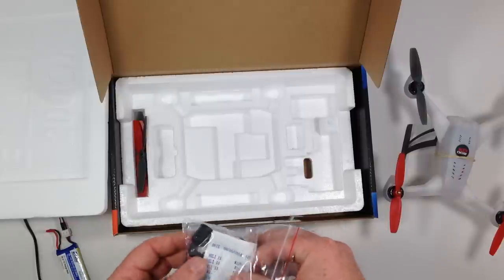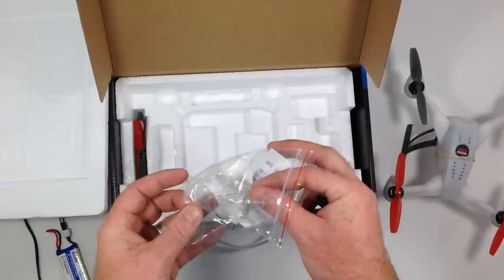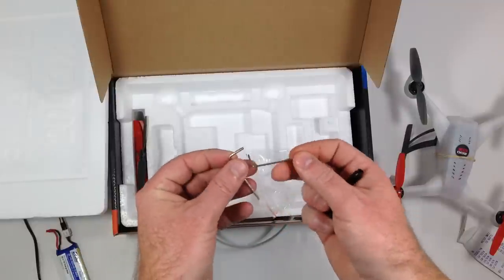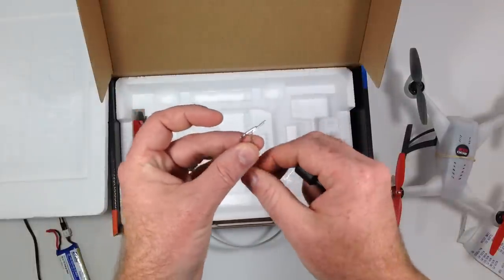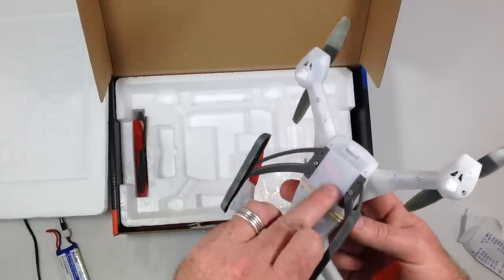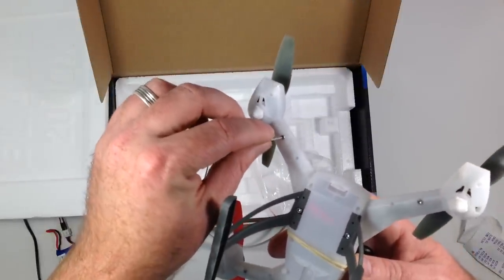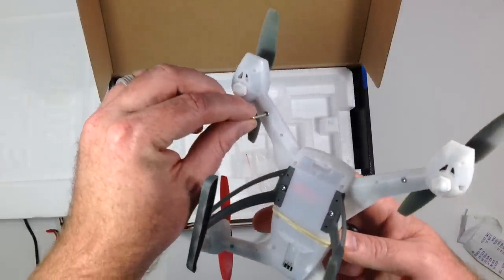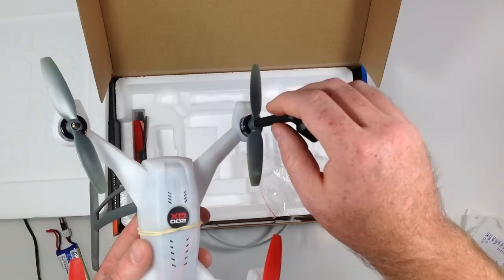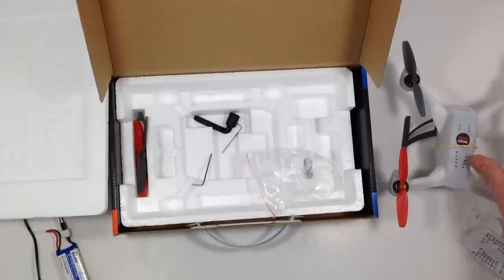You also get a nice little bag of tools. It comes with two Allen keys and a small wrench tool. The larger Allen key is used for putting the landing gear on — it handles those two bolts that hold the landing gear. The smaller one is for the body, in case you need to take it apart or replace something. The wrench has a smaller end for taking the props off and a larger end for taking the motors off, so it comes with everything you need for maintenance.